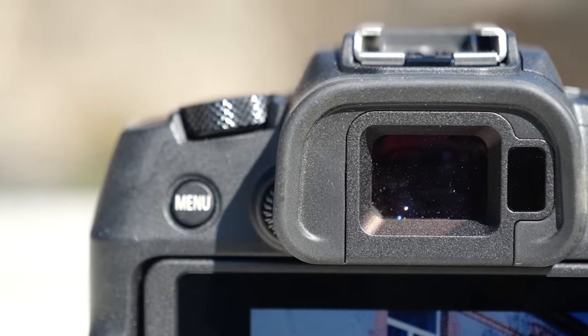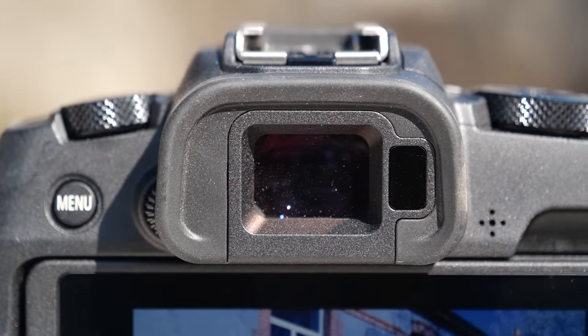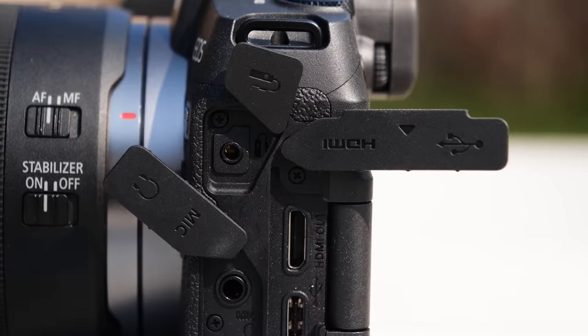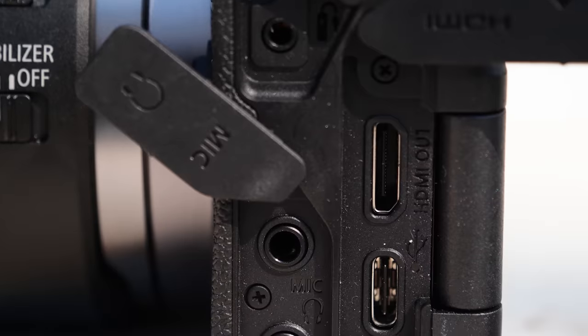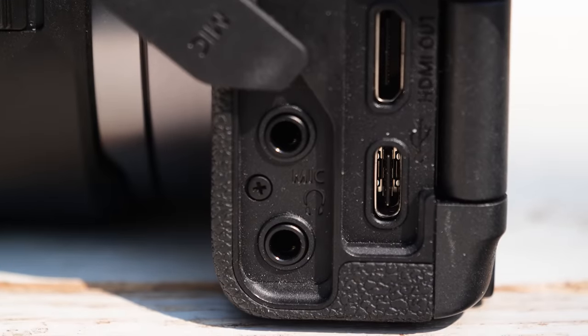The OLED EVF is not the best out there, with only 2.36 million dots and a 60 Hz max refresh. To be fair, that's the same as the one on Sony's more expensive A7 III. I like what Canon has done with the ports — you get both headphone and microphone jacks, which is nice on a budget camera. You get a mini HDMI port, and the USB Type-C port can be used for data transfers as well as direct charging. So far so good, but shooting performance is where I start to see some of the limitations of the EOS RP compared to other full-frame mirrorless cameras.